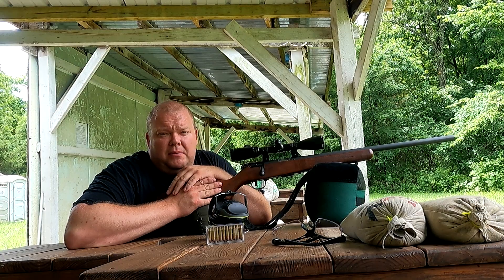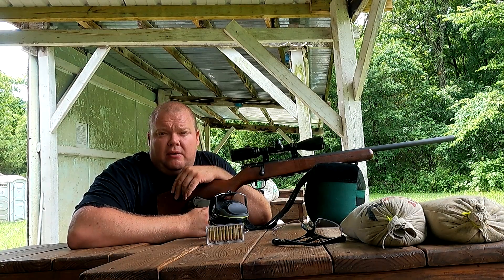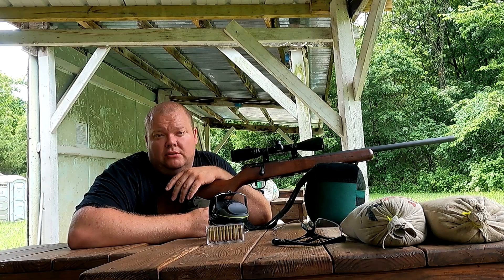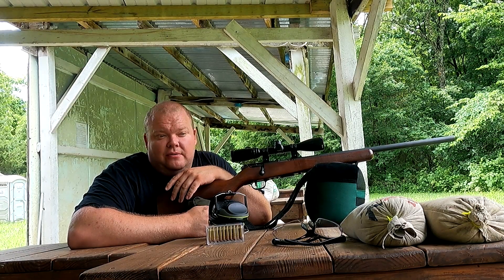I picked the 17 because 17 caliber is notorious for getting fouled-out barrels from overshooting. This should be cool to see the little changes in it, if any. Alright, let's start shooting.